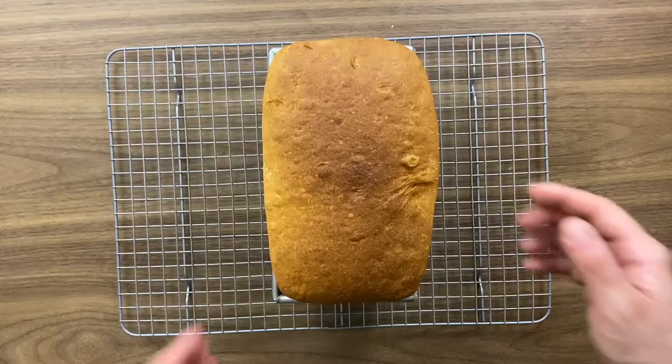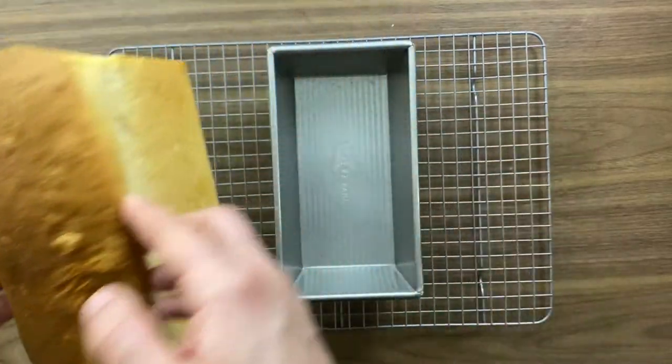What's up Corner Geeks! Today we're gonna talk about bread. We're gonna make a super easy sandwich bread and today I'm gonna use the Instant Pot air fryer oven. Let's check this out.